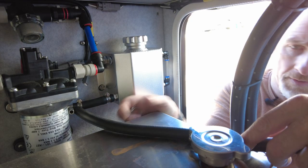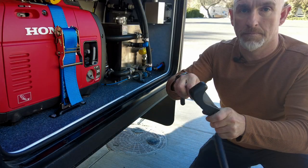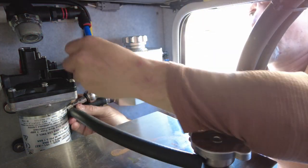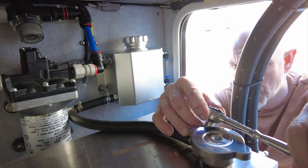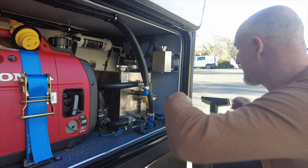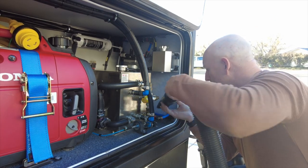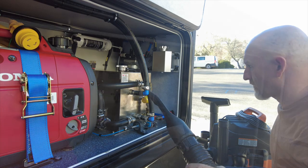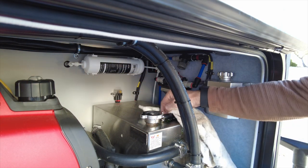Now I can measure a piece of hose to go from the 90 degree elbow to the coolant reservoir, cut it off, put it in, and put some hose clamps on it. Now I get to vacuum up and I'm going to clean the coolant off the top of the reservoir so if it's leaking again I can tell.